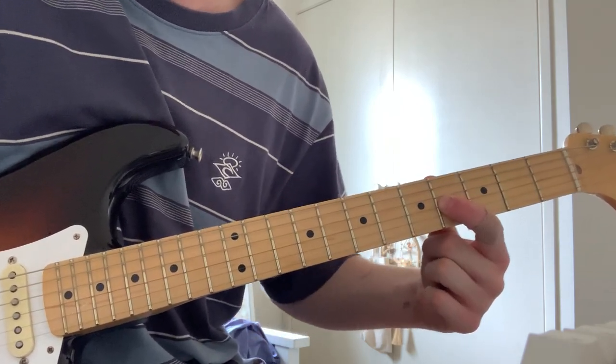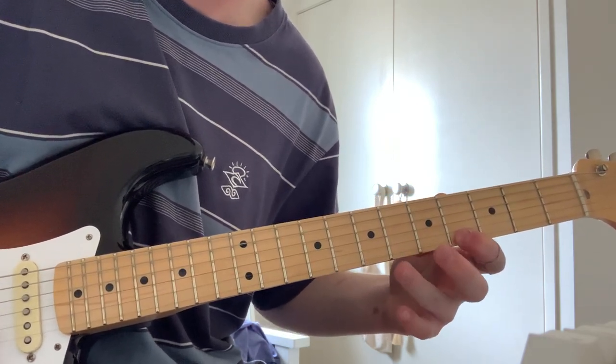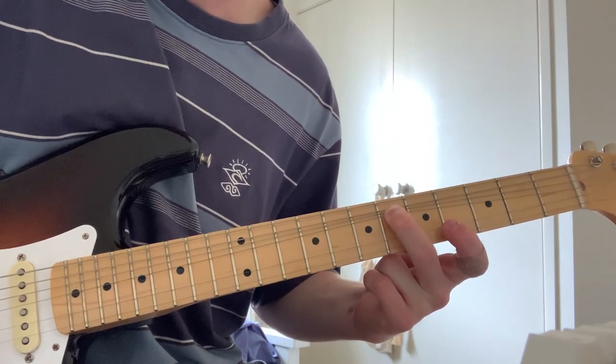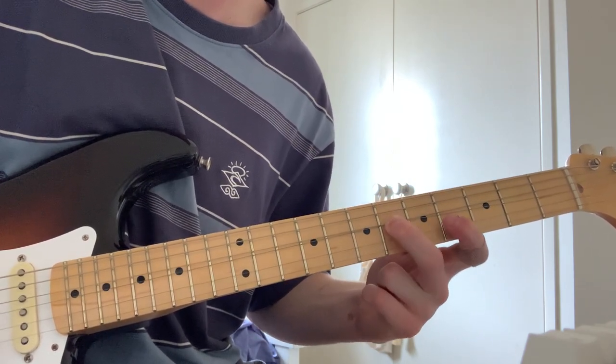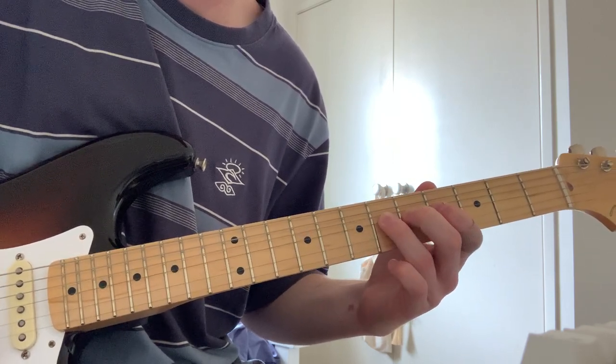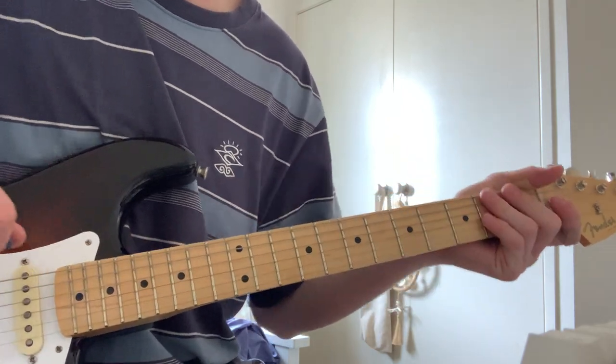And now you just want to start the same thing again, but on the string. And then bending a whole step. I think that's it.